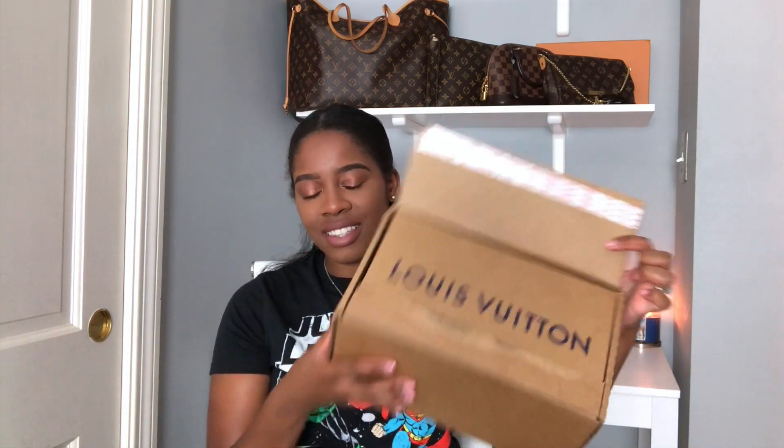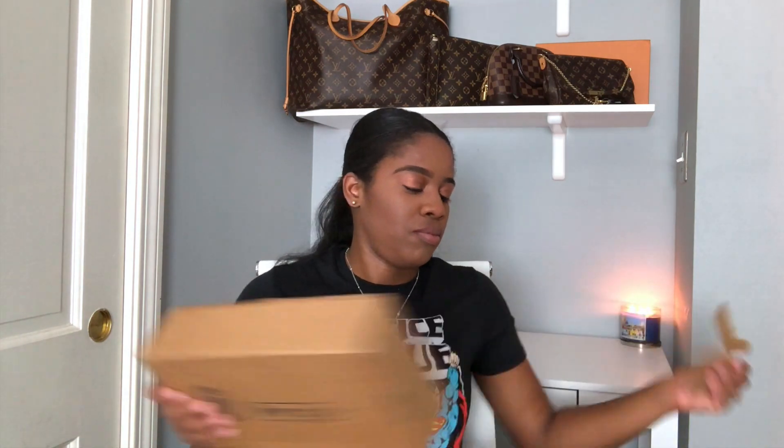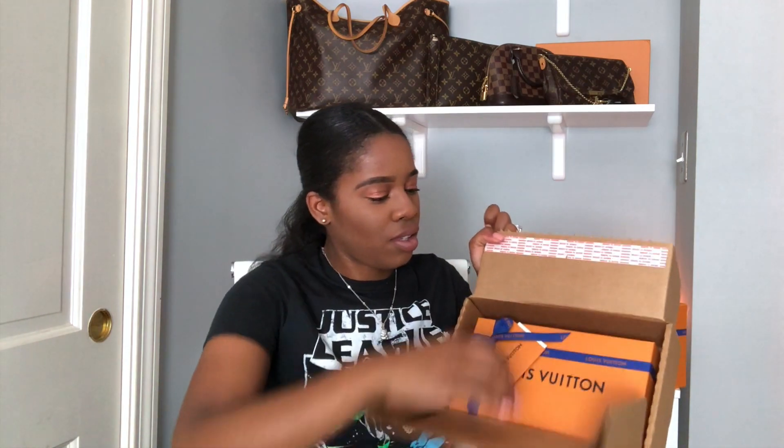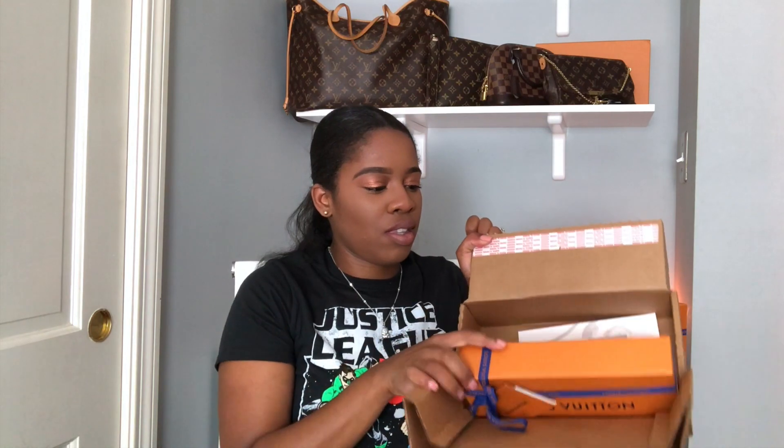This is how the box looks. I'm going to proceed to open this box as well. Here are the boxes and here is one of the items, along with the receipt. This is just talking about the new Louis Vuitton jewelry collection — another flyer, and then just the receipt.